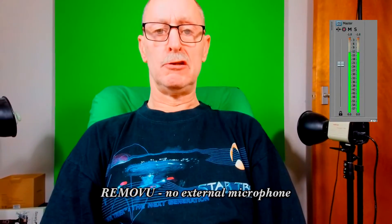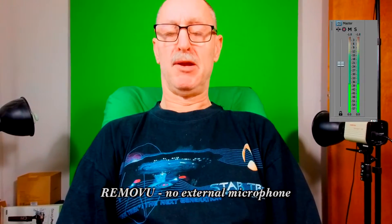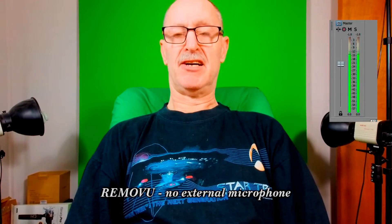This is the Removu camera with no microphone plugged in, using the internal microphone. It is set to zero dB. The camera can go to minus six, plus six, and plus twelve dB. I'm just going to move it randomly. We do have a very floppy tripod whose legs are quite loose and can slam together.